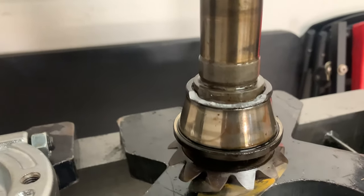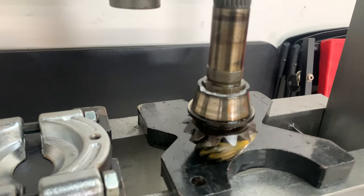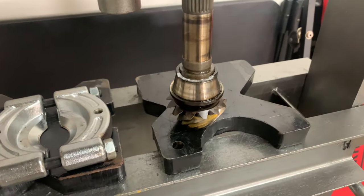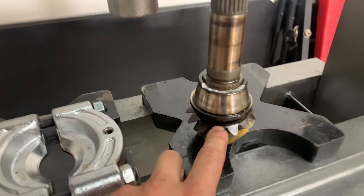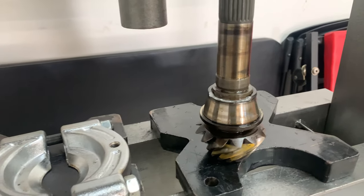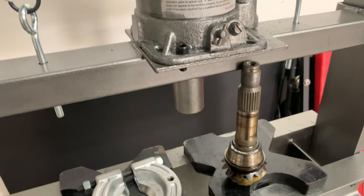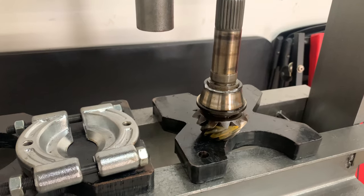Remember kids, always use your safety gear. I was using the press to get this one out because it just would not budge. A little piece of the bearing actually exploded, but I had my face shield on, was standing away, and didn't get hurt at all. It was just a little shard that shot out. Be careful when you're using these presses — they're no joke.